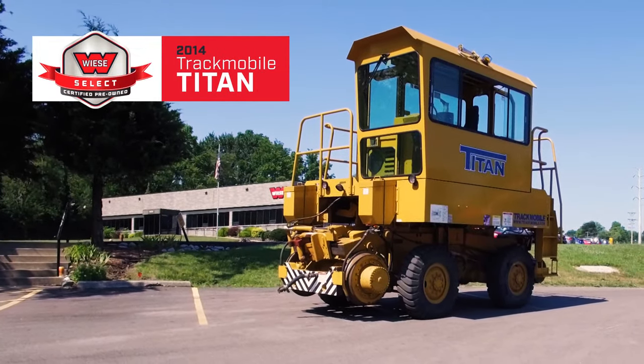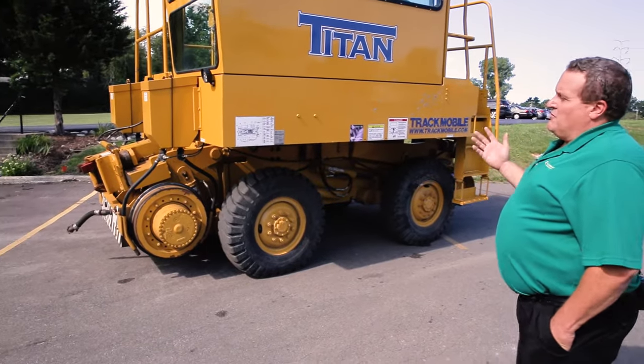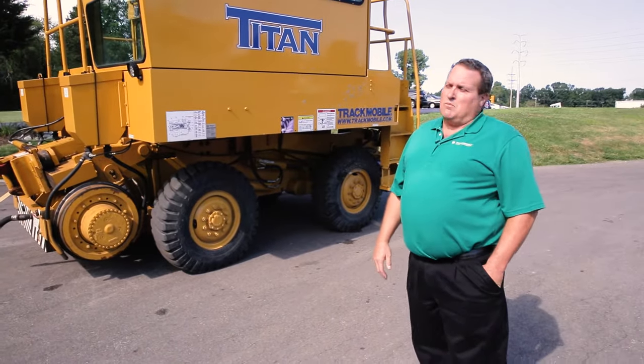This is one of our 2014 Trackmobile Titans that's been in our rental fleet since new. Some of the standard features on the Titan Trackmobile make it far superior over some of the other models.